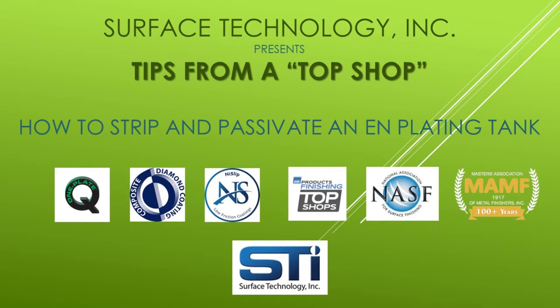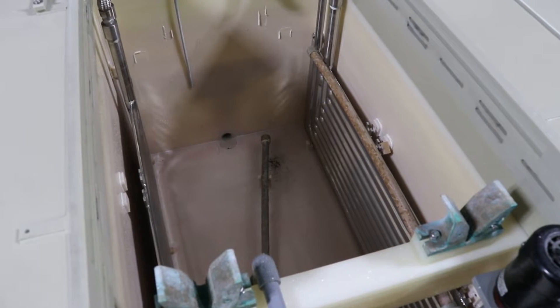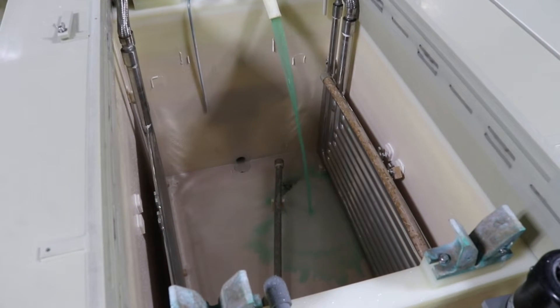In this video, we demonstrate how to strip and passivate an electroless nickel plating tank. First, with this and all procedures, it is important to read all safety data sheets and procedures for the safe operation of the chemicals involved. Proper environmental, health, and safety procedures are essential.